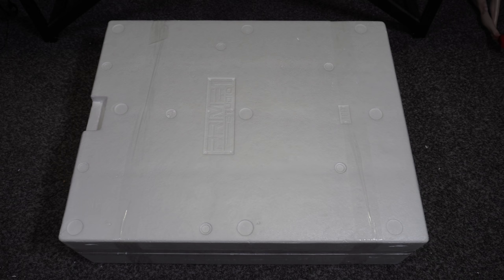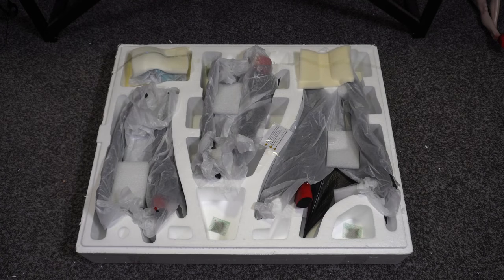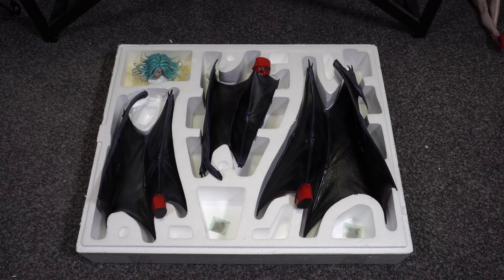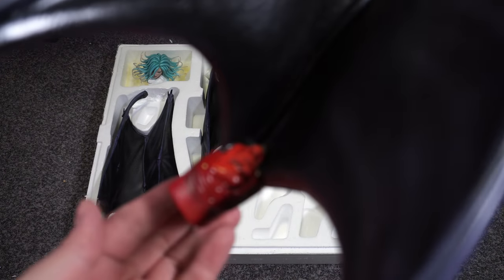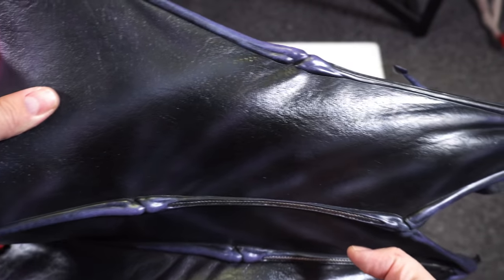As impressive as the hair is, I think they nailed this portrait. It looks amazing. On to box two — equally large. This one has a number of pieces as well. Removing the paper, it's mostly wings — three wings and the other portrait. This other large wing shows the smart engineering: I love the key system on this piece, and the detail and quality are top notch.